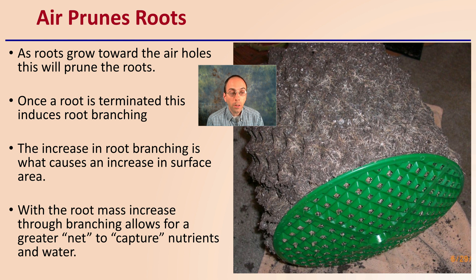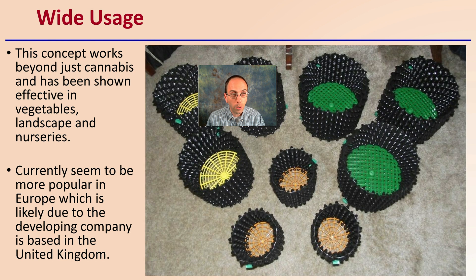This increase in root branching and surface area benefits the plant when dealing with a limited container area. With the root mass increase through branching, this allows for a greater net to capture nutrients and water. You have a much finer root area allowing the plant to readily absorb water and nutrients.